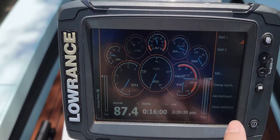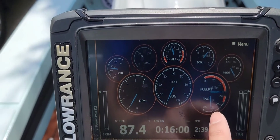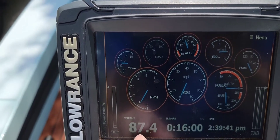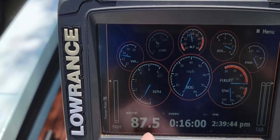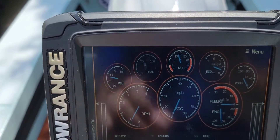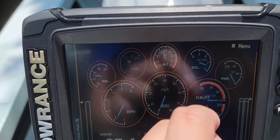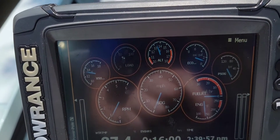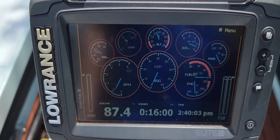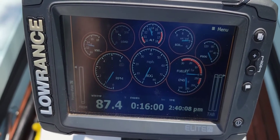Let's go to the other dash. Engine temp is at 140. RPM 900. Water temp — the water that the motor is sitting in — is 87.5 degrees. Voltage 13. Alternator. Economy. Cool. Looks like everything is working. 16 minutes off of the motor, so... we're gonna get this thing broken in sometime soon. I don't know when.